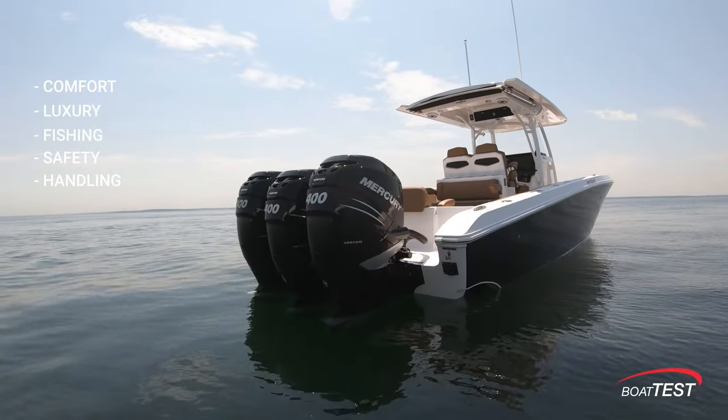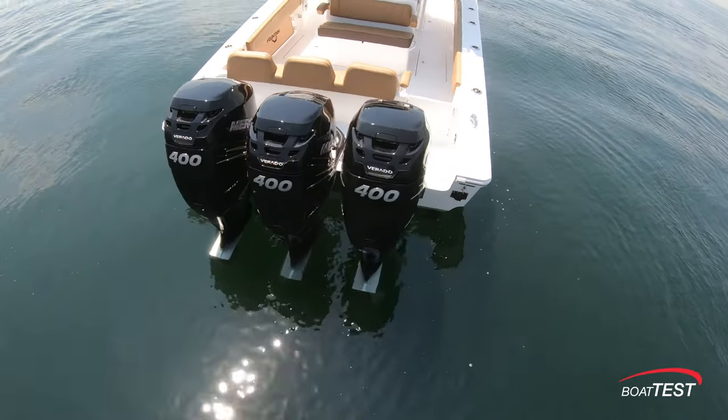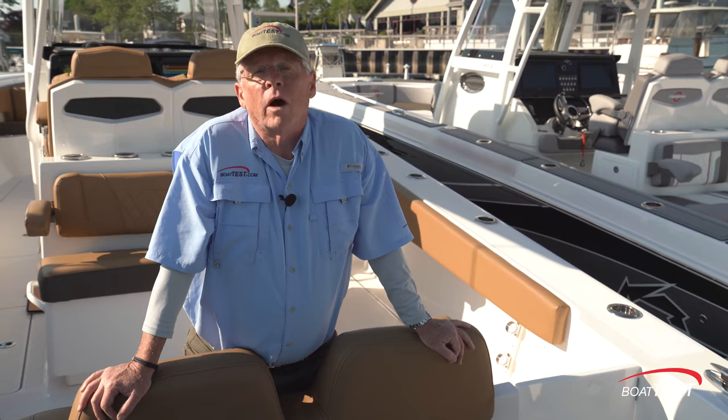Let's start our inspection right here at the stern. Our test boat has triple 400 Mercury outboards. The center and the starboard are connected by a tie bar. We can go up to triple 450 Rs and even quad 400 racing.